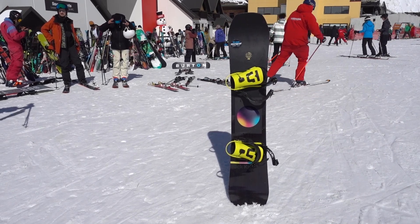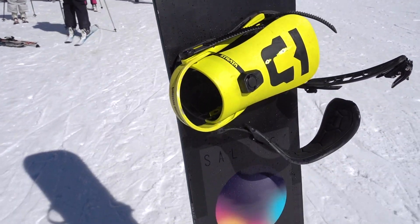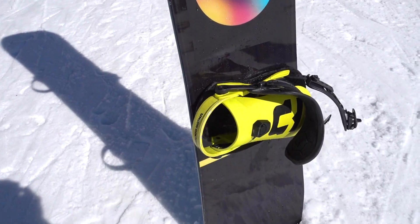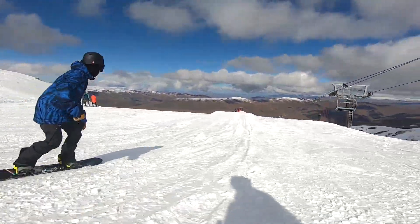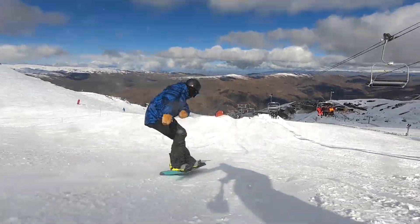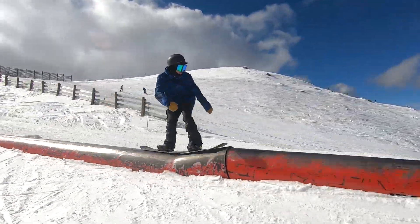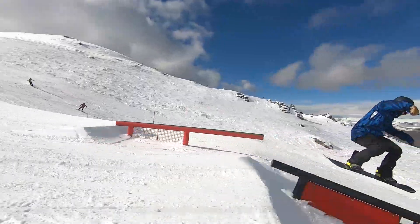The Huckknife Pro is a beefed up version of the Huckknife, so this is going to be a high-end, high-performance freestyle snowboard. It is a true twin — it's going to ride just the same in either direction with a centered stance. It also runs a camber dominant profile, so you get that more powerful, more precise feeling. It does have a little bit of a rockered release in the nose and tail, so you still get that camber feel but it's not hooking into the snow every chance it gets.